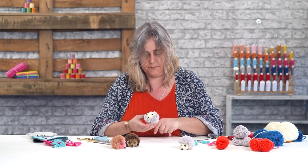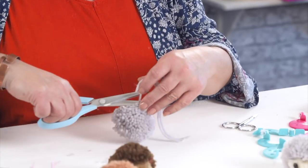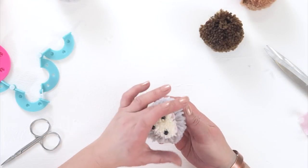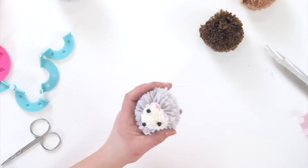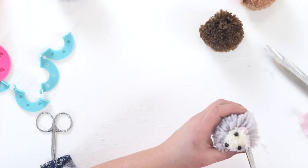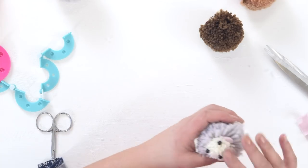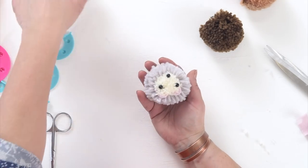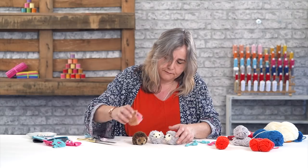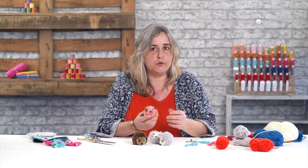And there you go. I'm just going to chop off his extra long tail and clear my rubbish, then just trim off that forelock. There you go — cute little baby hedgehog to go with his friends! You can make them in any colour you like, but I would suggest you use a lighter colour for the face because that would be more natural.